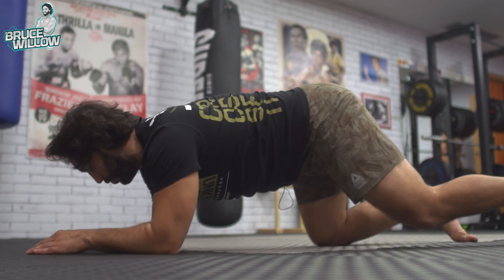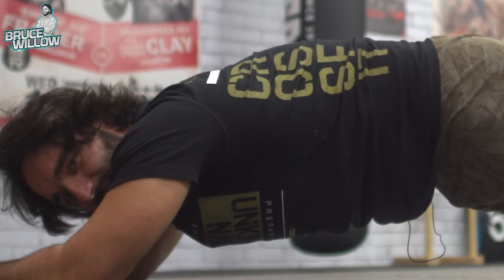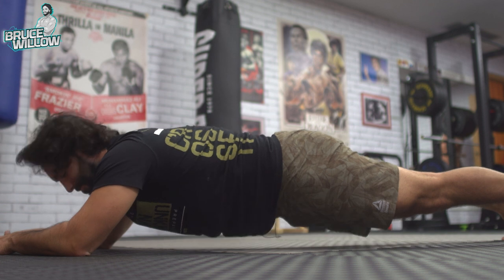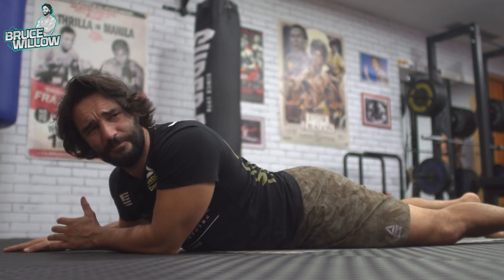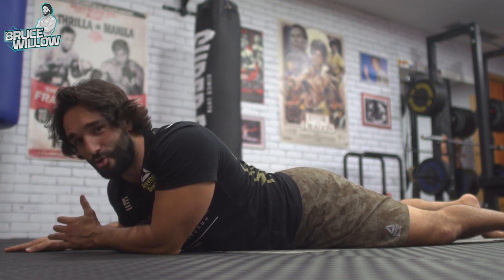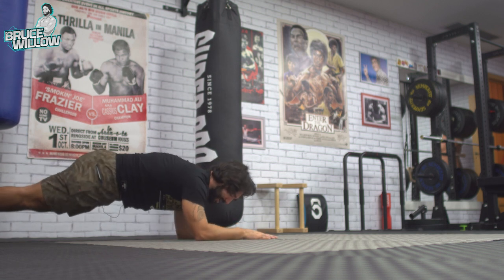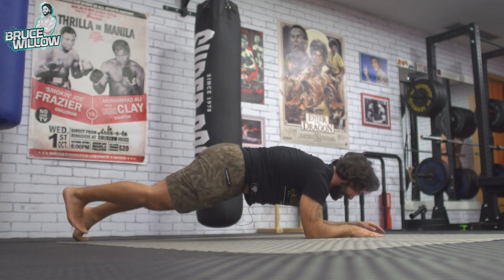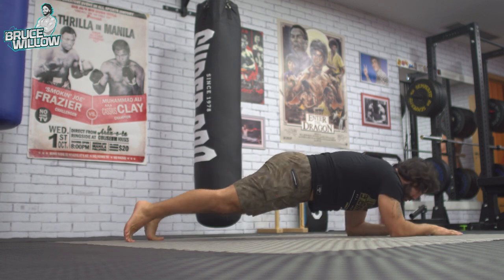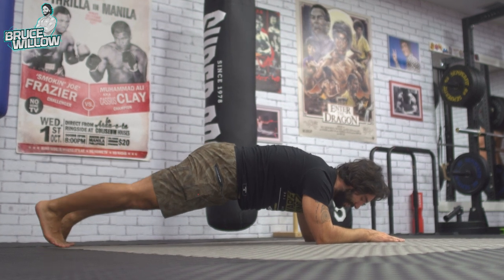The first variation: instead of putting your elbows in line with your shoulders, go further forward with them, keeping that hollow position. This makes it really hard to endure — about 30 seconds and that's it — and you get a great abs workout. Next, you have the walking plank: very slowly, keeping that hollow position very tight, lats in control.